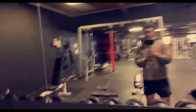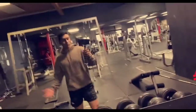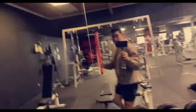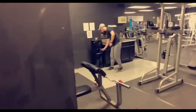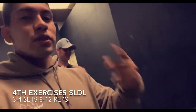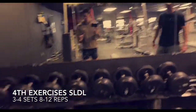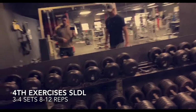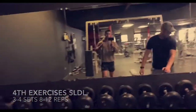We're going to jump into some stiff leg deadlifts, also known as RDLs. I have no idea what the actual name is but I'll show you guys what it is. We're going to pick a decent weight and just go for eight to twelve reps for three sets, and then we'll probably go together. Then we're going to jump into some lying leg curls and leg extensions for high reps.